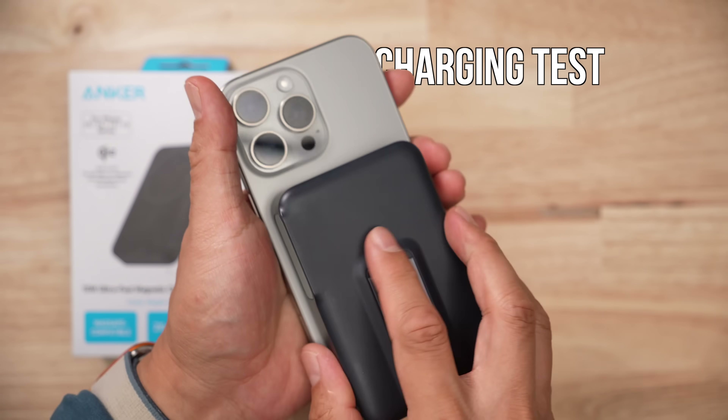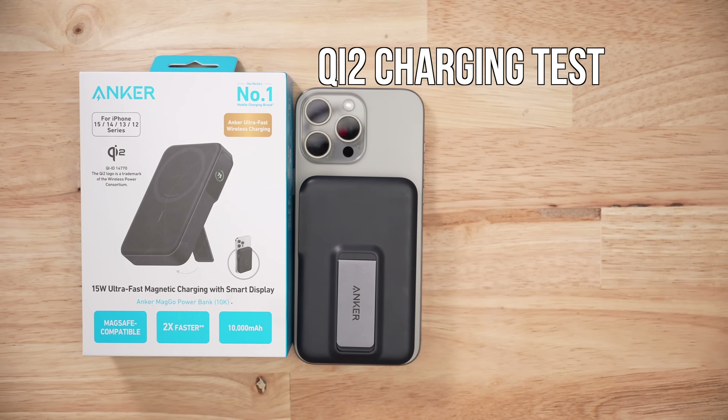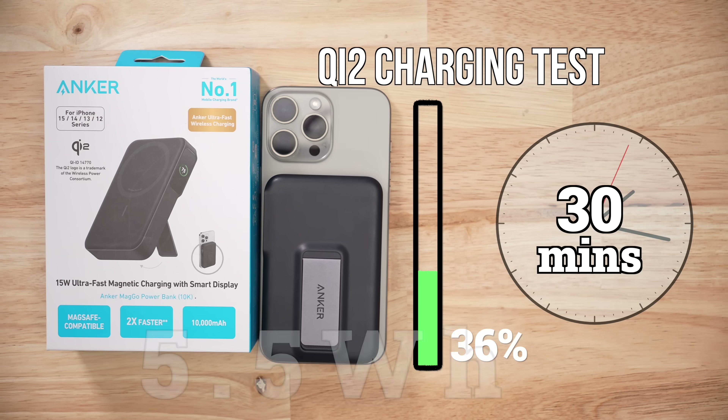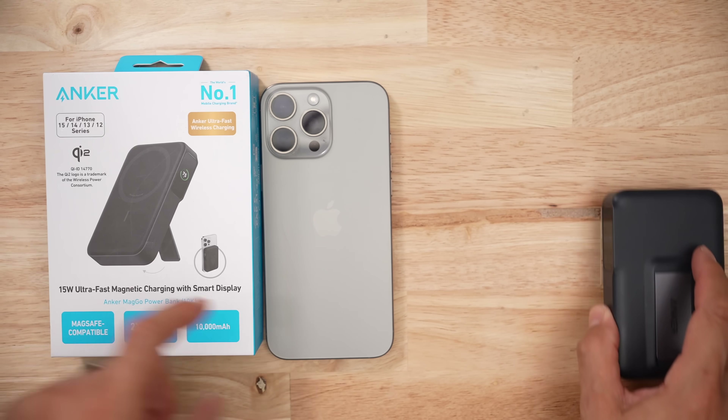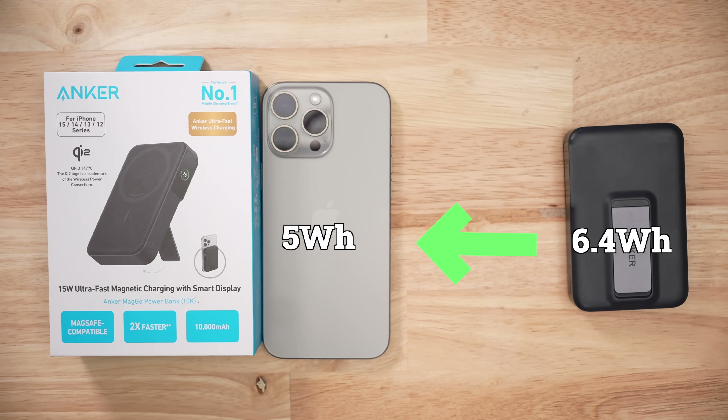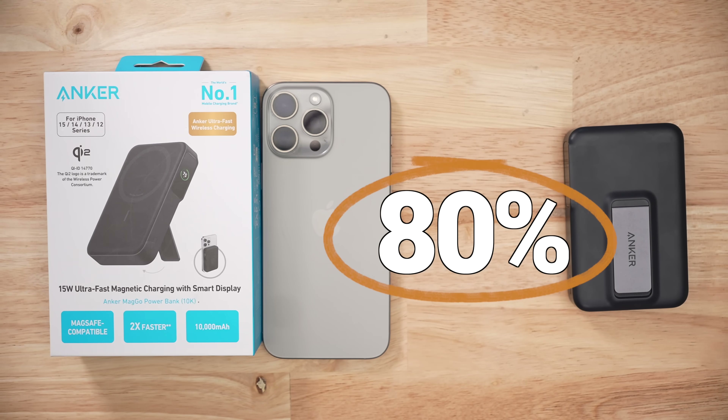When it comes to Qi2 charging, this thing was an absolute banshee. On average, I got around 36–37% charge in 30 minutes, or 5.5 watt hours — that is really good. In order to give the iPhone around five watt hours of charge in 30 minutes, the battery pack has to give out 6.4 watt hours, and that efficiency works out to 80%, which is just incredible.